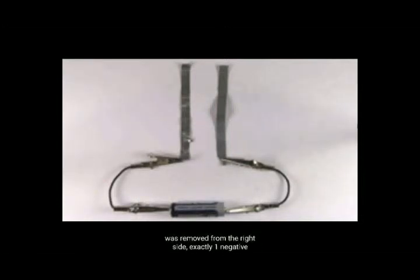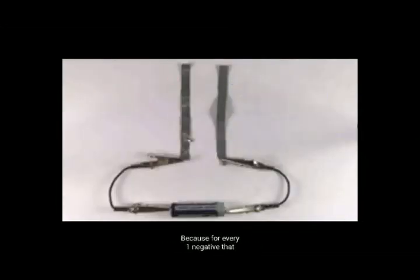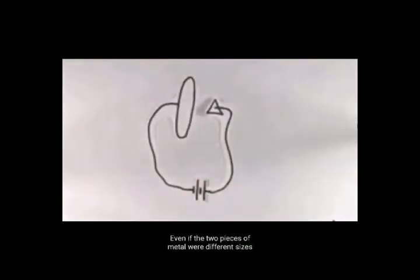Em outras palavras, se a carga da peça direita de metal for 6 coulombs maior do que a carga da peça esquerda de metal, essa será 6 coulombs mais negativa que a outra. Veja o porquê: para cada negativo que foi removido do lado direito, exatamente um negativo foi depositado no lado esquerdo. Mesmo que os dois pedaços de metal tivessem tamanhos e formas diferentes, ainda tinham que armazenar quantidade igual e oposta.